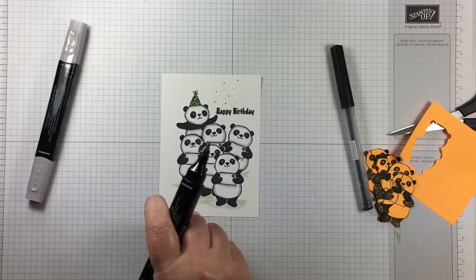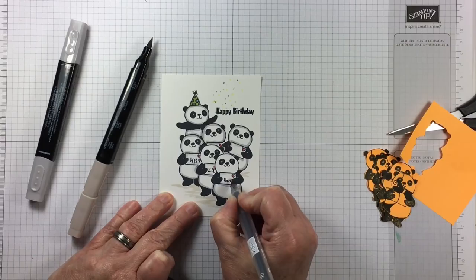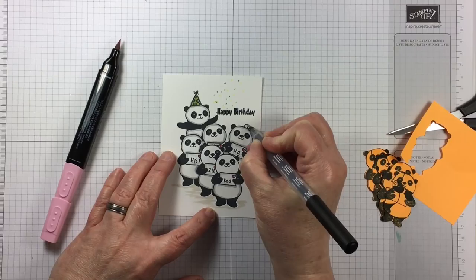To make it appear as if these pandas are not just standing in outer space, I gave them a little grounding look. I'm going to write a message in those little envelopes — they're just the right size to add a few letters. Because this card is destined for my husband, I wrote HB meaning happy birthday — to you dad — so this would be from all my kids.